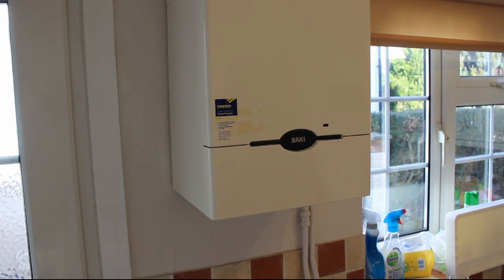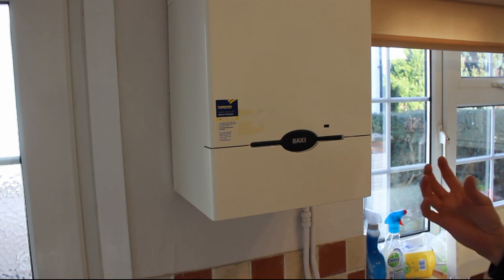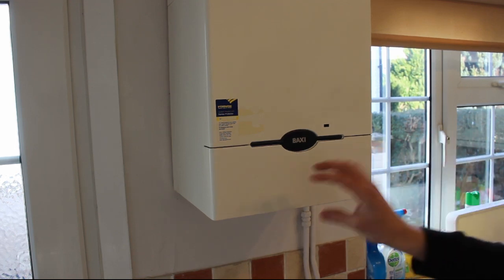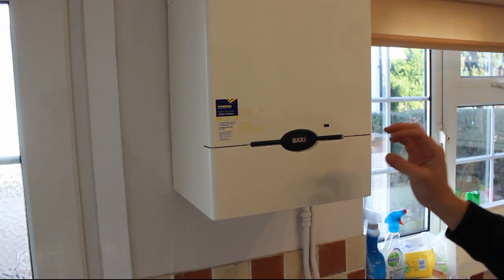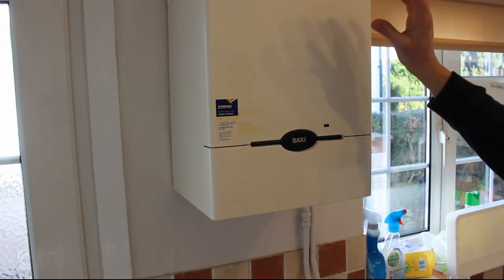A few days ago it packed up completely - we had no hot water, no heating, no pilot light on the boiler. I opened it up and checked the fan, made sure it was still turning nicely. I checked the resistance across it, which was as it should be, and finally I checked to see if it had power. But it didn't have any power, which suggests the problem is further down the boiler - something, probably the PCB, is stopping the proper function of the boiler and not diverting any power up to the fan.